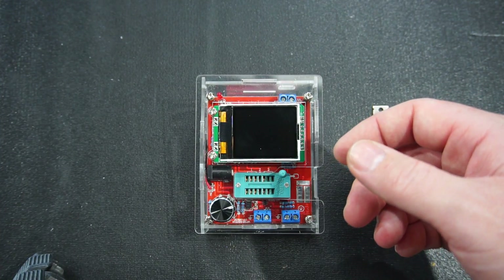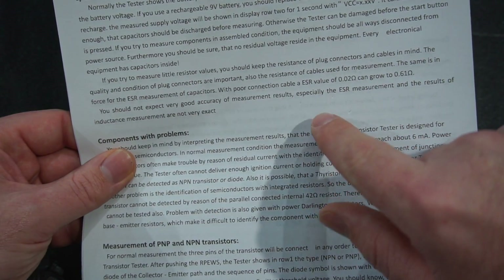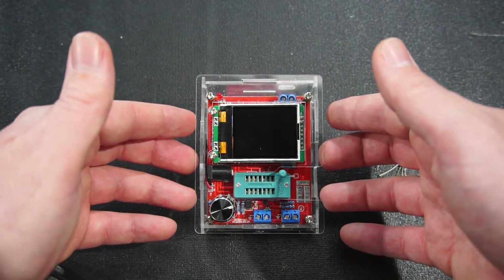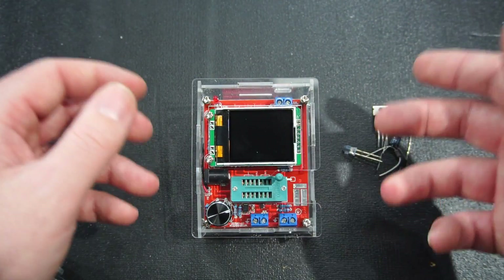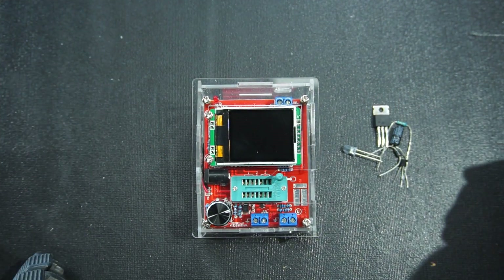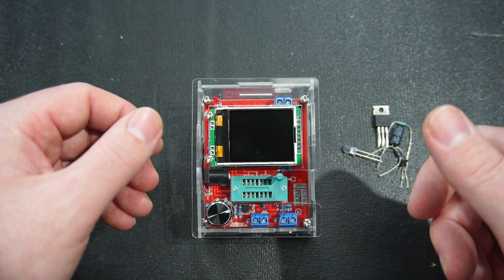Before testing components, something to note regarding accuracy: the manual says you should not expect very good accuracy of measurement results, especially for ESR and inductance. So if it's not very accurate, why buy it? Well, although it might not give great accuracy, what it does do is identify components. If you have a drawer of miscellaneous components, some can be quite tiny — like a diode — and the numbers can be non-existent or very hard to read. A component tester like this will tell you what you need to know.